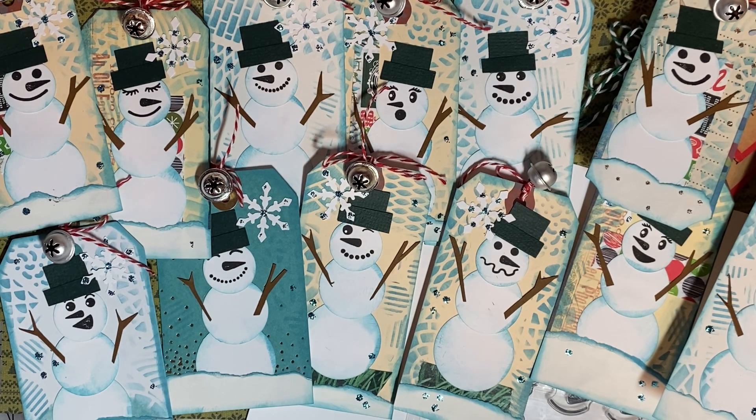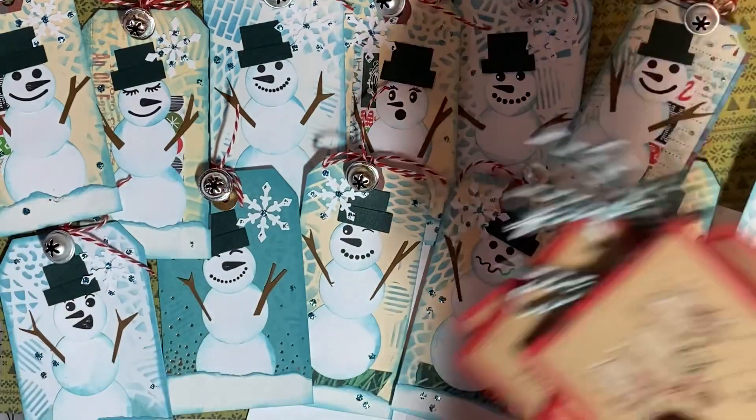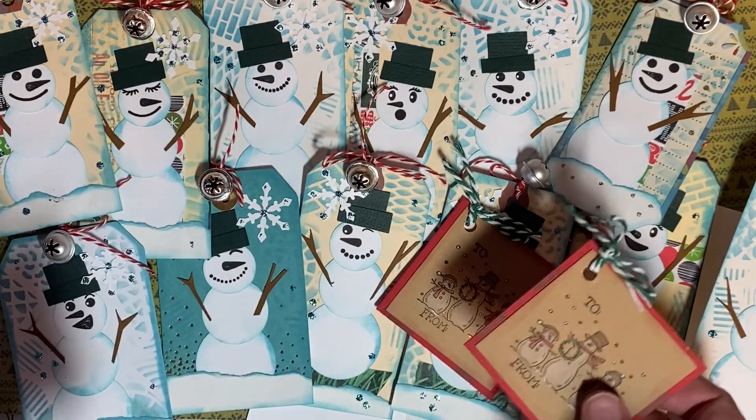Be sure to check the hashtag Stamping Sunday to see what everyone else has been creating this week. Keep on stamping, scrapping, and paper crafting, everyone.